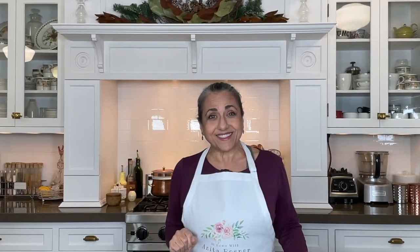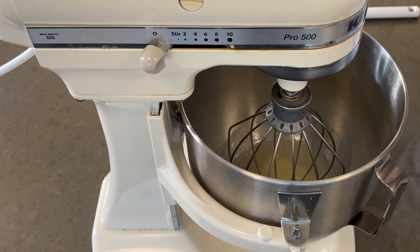Now that we have all our essentials in place, let's get started. Place the gelatin powder with half a cup of cold water in the bowl of your mixer and set aside.